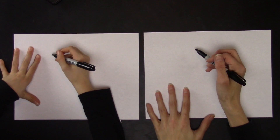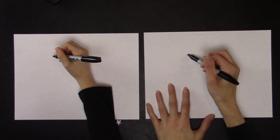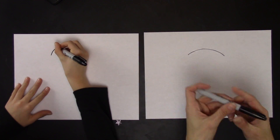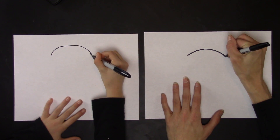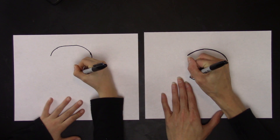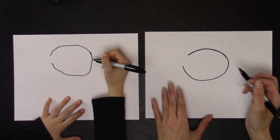So first you're going to start out with a circle, but not a complete circle — it's kind of like an oval shape, and then it stops right there. That stays open.